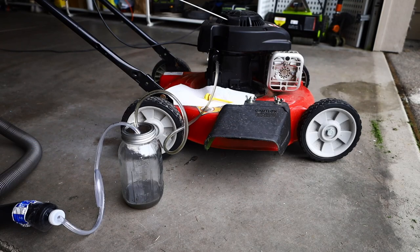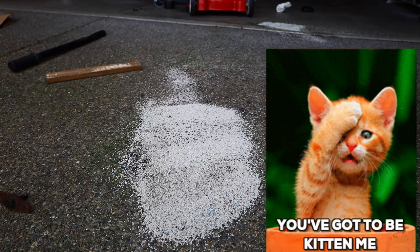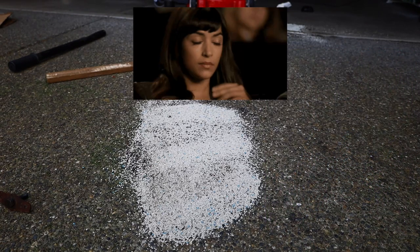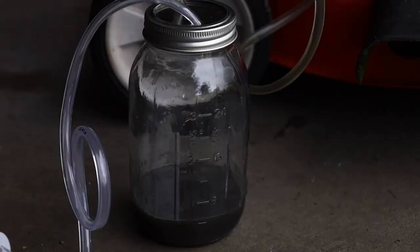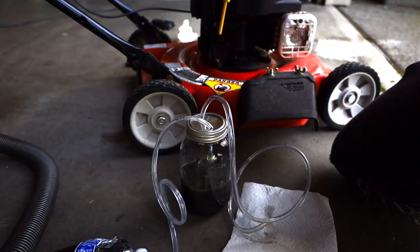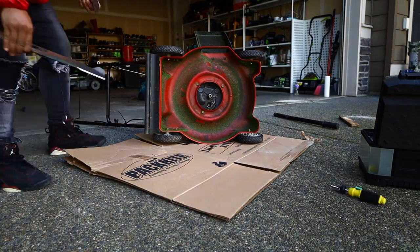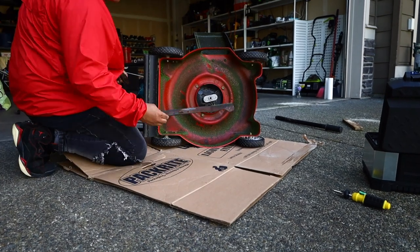Extracting the oil, extracting the gas. I put down some kitty litter on the oil spill — embarrassing, I can't believe I forgot to do that. I was distracted by something else. But all right, now that everything is tight and good to go, we're gonna put the blade back on.